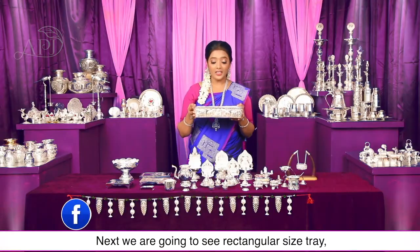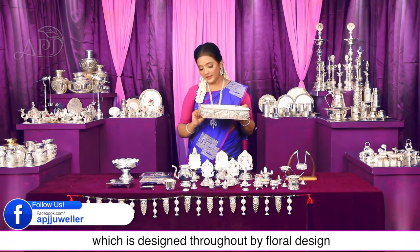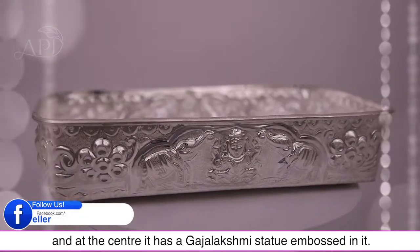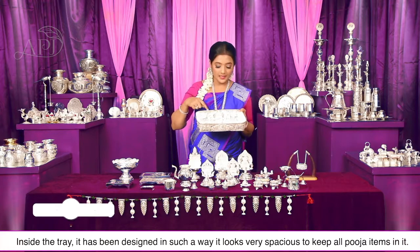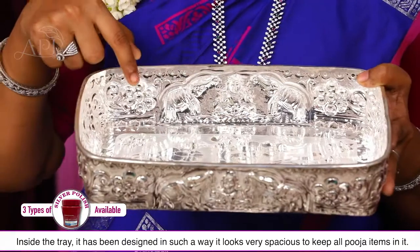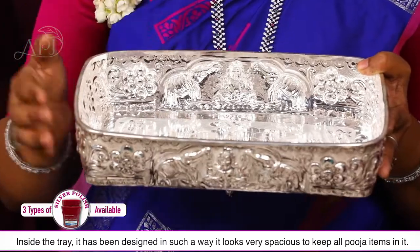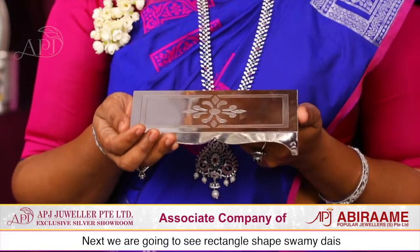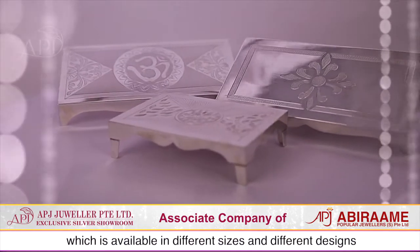Next है अर्चना बोल — सुंदर फ्लावर डिजाइन बनाए गए हैं, बहुत कॉम्पैक्ट भी है। Next है Rectangle shape अर्चना ट्रे — चारों तरफ फ्लावर डिजाइन से सजाया गया है, बीच में गजलक्ष्मी देवी की मूर्ति इंबॉस किया गया है। ट्रे के अंदर फूल और पूजा के सभी सामग्री रखने के लिए पर्याप्त जगह इस तरह से डिजाइन किया गया है।